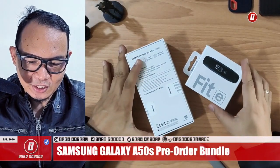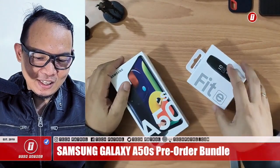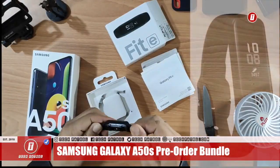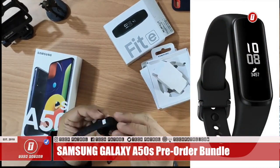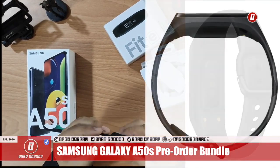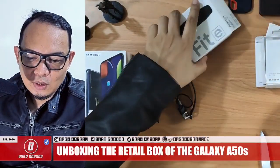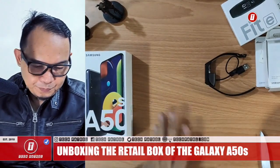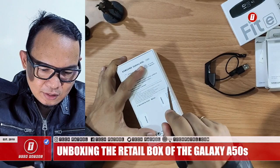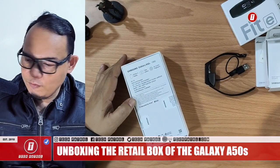Let's go to the unboxing — let's unbox the Galaxy Fit first, set it aside, and then let's unbox the A50s. This is the retail package, so this is what you'll get when you buy the A50s.